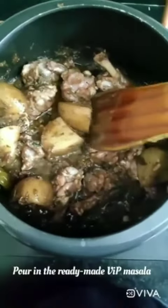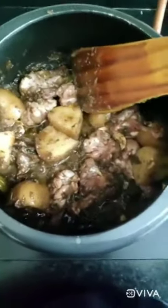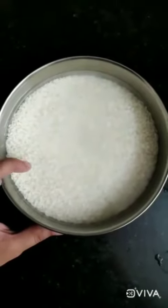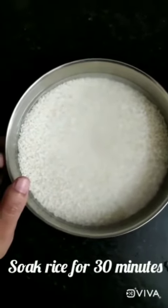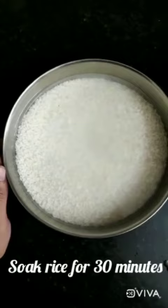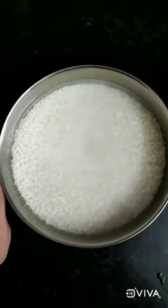I have poured in the masala and added my potatoes and chicken to this. I have left my rice to soak in water for about 30 minutes and then I am going to add it to the chicken. And I will show you how the process looks like.